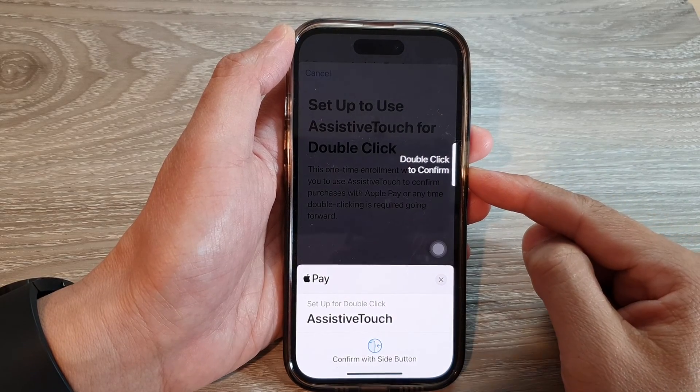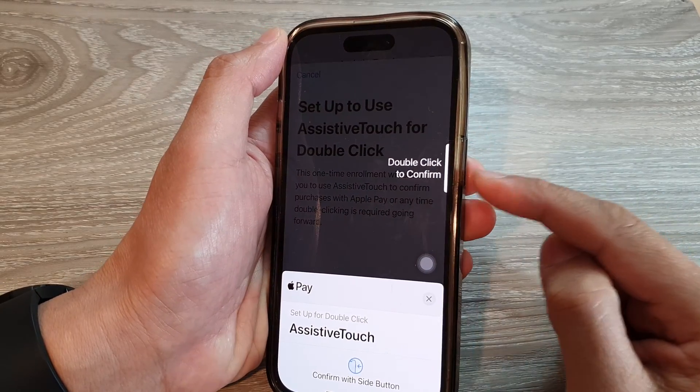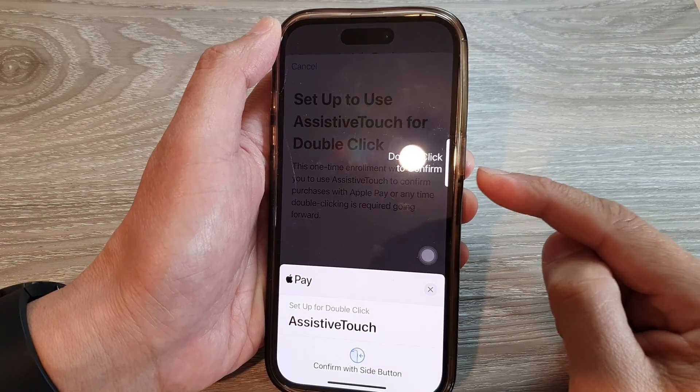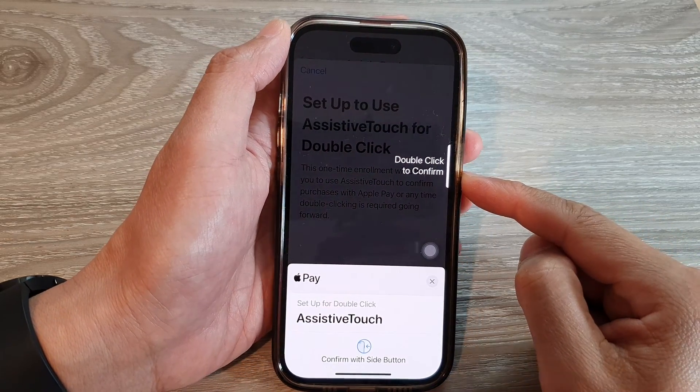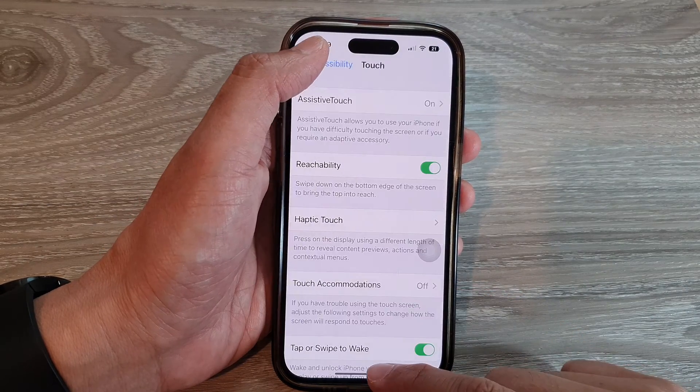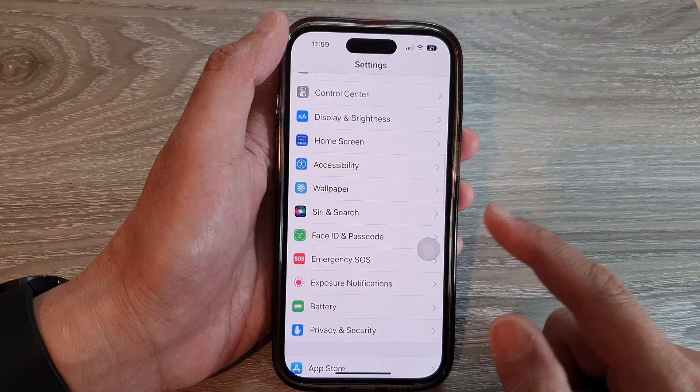Hey guys, in this video we're going to take a look at how you can replace the double click to confirm payment on the iPhone 14 series. First, let's go back to the home screen by swiping up at the bottom of the screen.